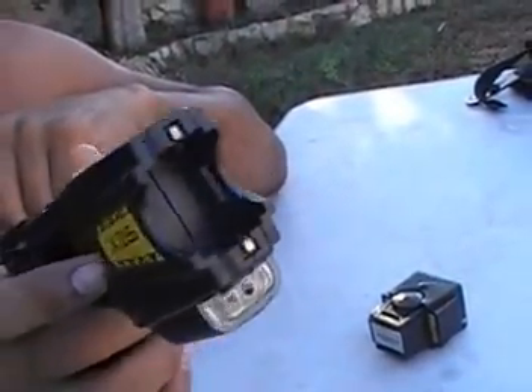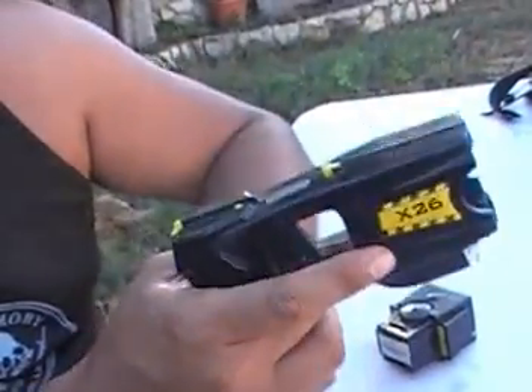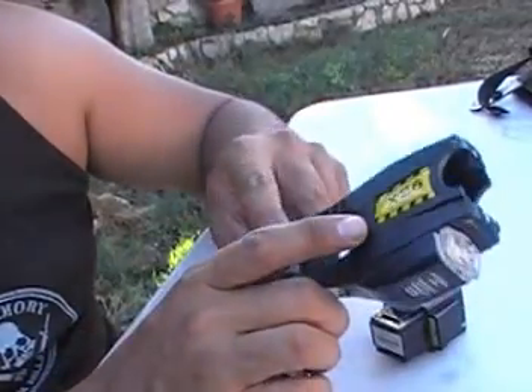So if you're doing a direct contact, that's what you're going to hear and see. It's kind of a psychological noise. There are some people who don't care — well, they deserve to get blasted with one of these.